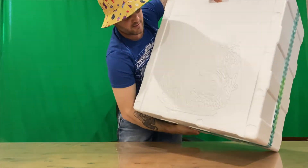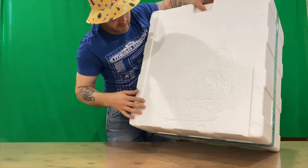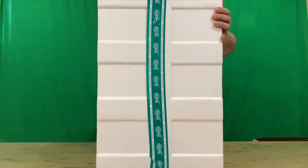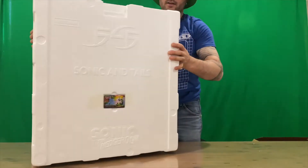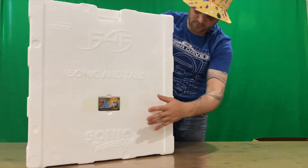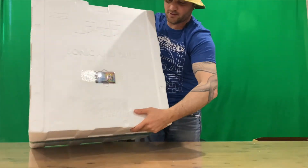That's the bottom, guys. As you can see, they've etched the statue into the polystyrene, which is pretty cool. On the other side it says 'this side up' with all the logos — First 4 Figures, Sonic the Hedgehog, and then Sonic and Tails. We've also got the authentication card for the figurine.